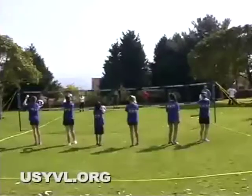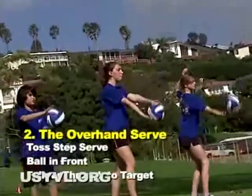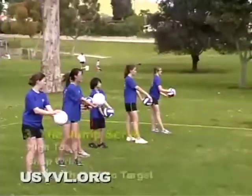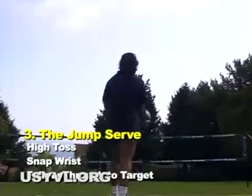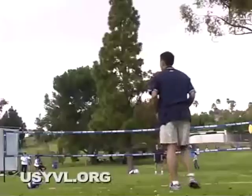The overhand serve utilizes many of the same mechanics as spiking. For this drill, players will start about 10 feet from the net. The jump serve incorporates an approach like the one used for spiking and a high toss. A high toss is key. This serve can take time to master, but be patient.